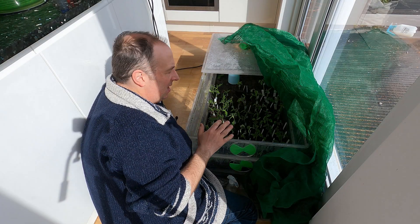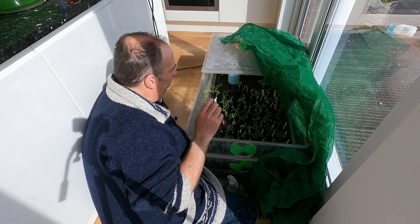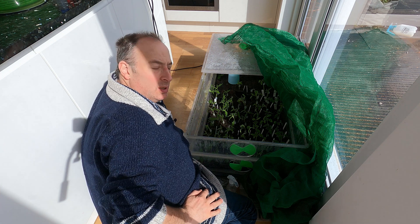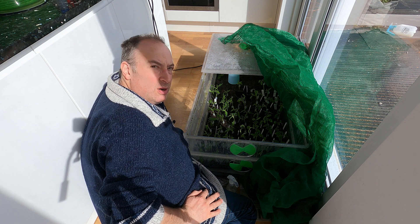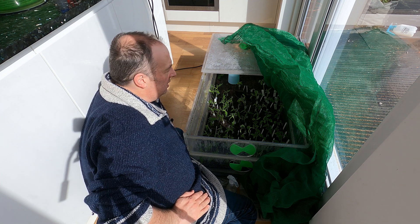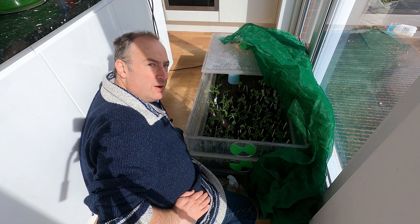I'm really happy with this batch. There are 64 plants here — I think two have definitely failed, and another couple, maybe as many as three, are looking a little bit suspect. I think that's a pretty good success rate. I'm very happy with that — it's better than last year at this point.